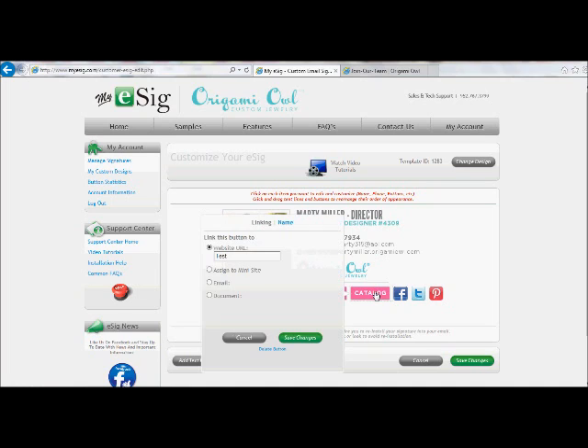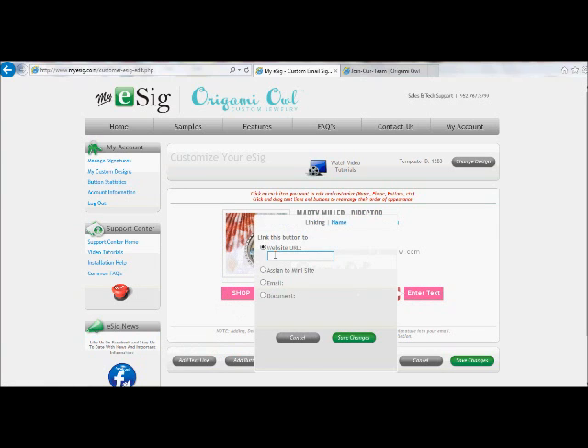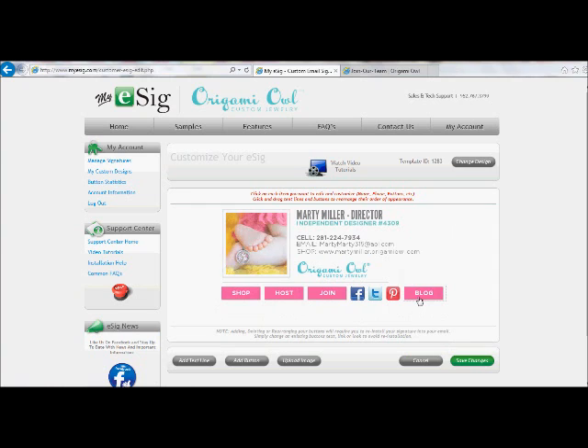The catalog button doesn't really make sense to me — other than maybe redirecting them back again to your Origami Owl replicated website. So I'm going to go ahead and delete that button, but I do want a button down there. What I want to do is link to the blog we have, so I'm going to change this name to 'blog' and link it to our blog. That's how you would do it if you had a separate website or a different blog. Click and drag to move it back over. So now I have shop, host, join, and blog.